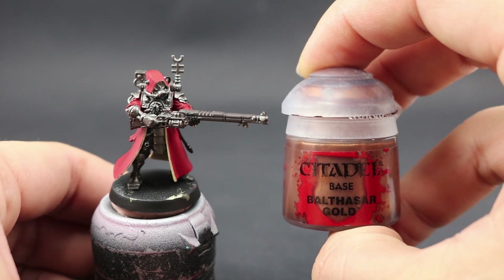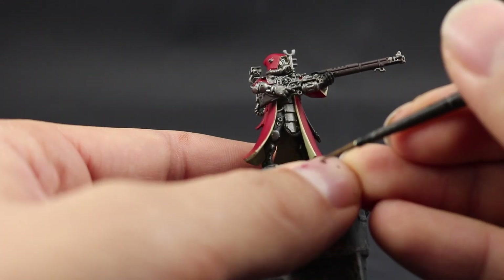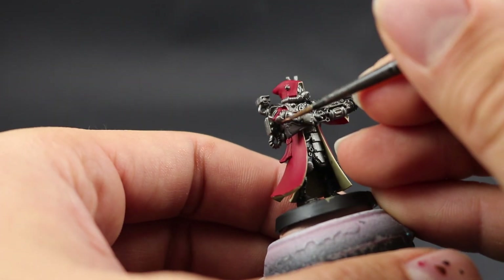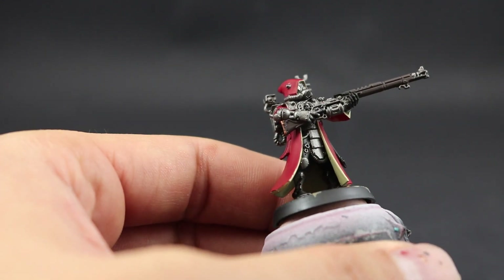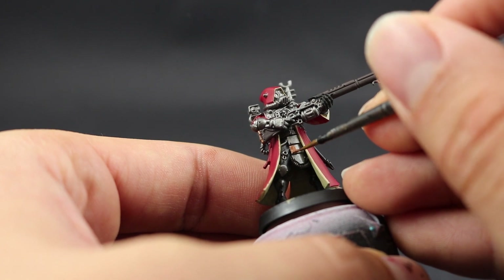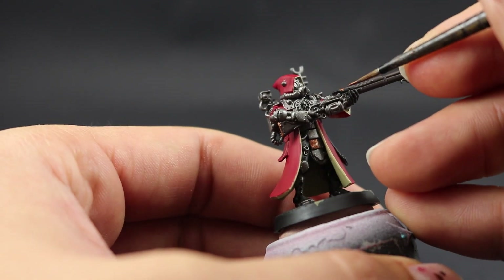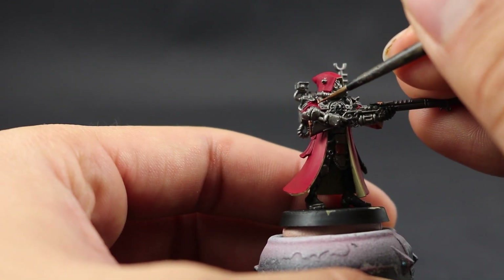Next I'm going to paint the gold using Balthasar Gold. Make sure to shake this color well because it separates badly — actually, shake all your metallics specifically. Use a small detail brush to paint all those small details in gold, picking areas based on what you see on the box.